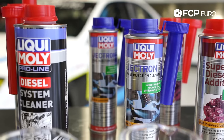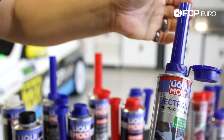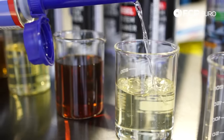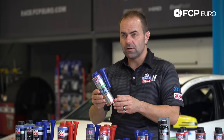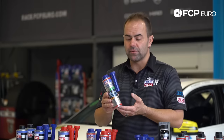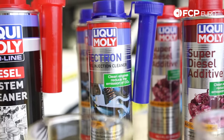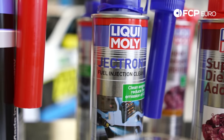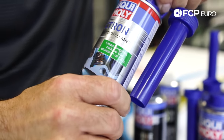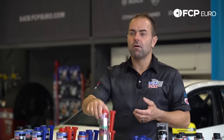Moving to regular-use maintenance products: our Jectron needs to be added into the gas tank as regular maintenance every roughly 1,200 miles — about every third or fourth time you refuel. It's a combination of a cleaner, anti-corrosion agent, and lubricity improver that builds up a protective layer — for example, on the back side of your intake valve — that lasts up to 1,200 miles. This keeps your gas system clean and protected.